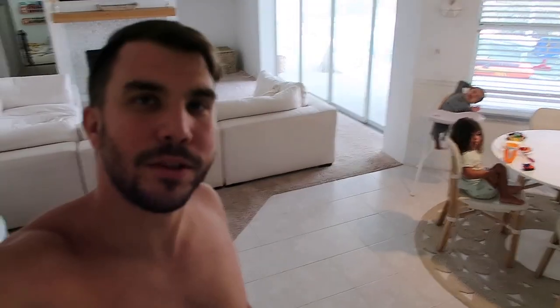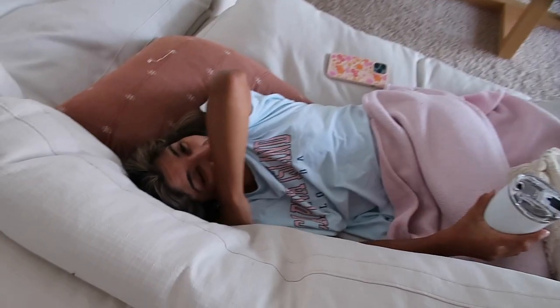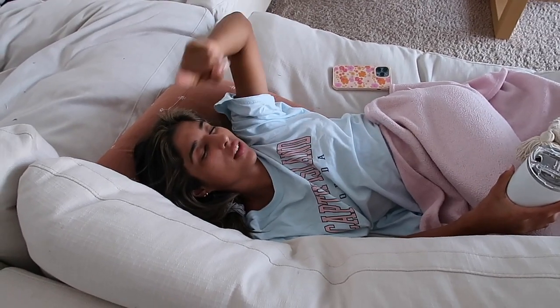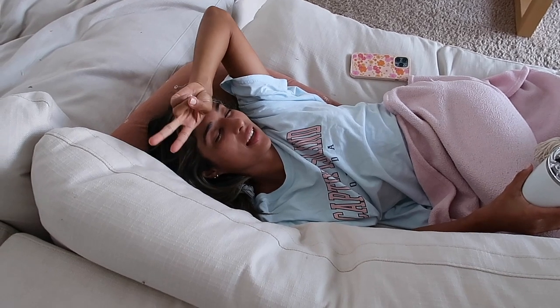Good morning guys, welcome back! It is Saturday — it's Fourth of July weekend. They're eating breakfast, Brinley's eating. We're going to this jump place for the kids today, and then after that I don't think we're doing too much else. Brinley says she wants to go to Lowe's to get screws for the holder for the hose.